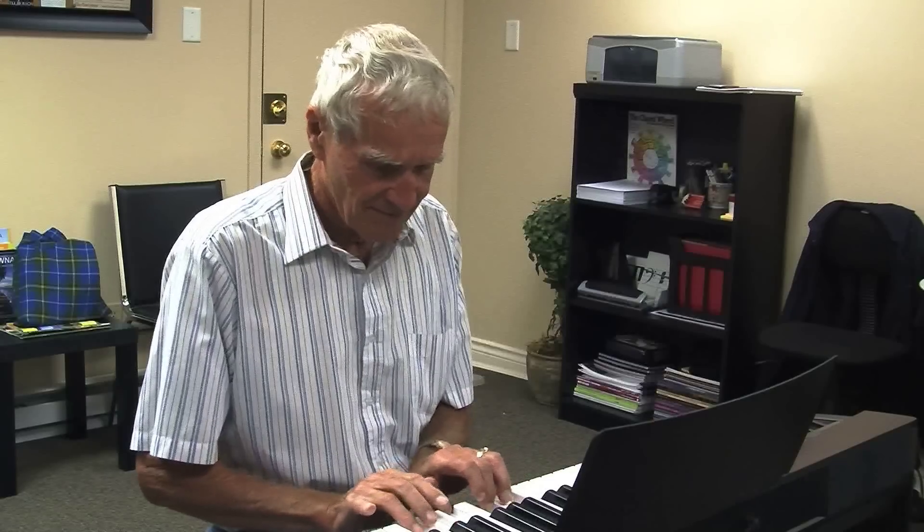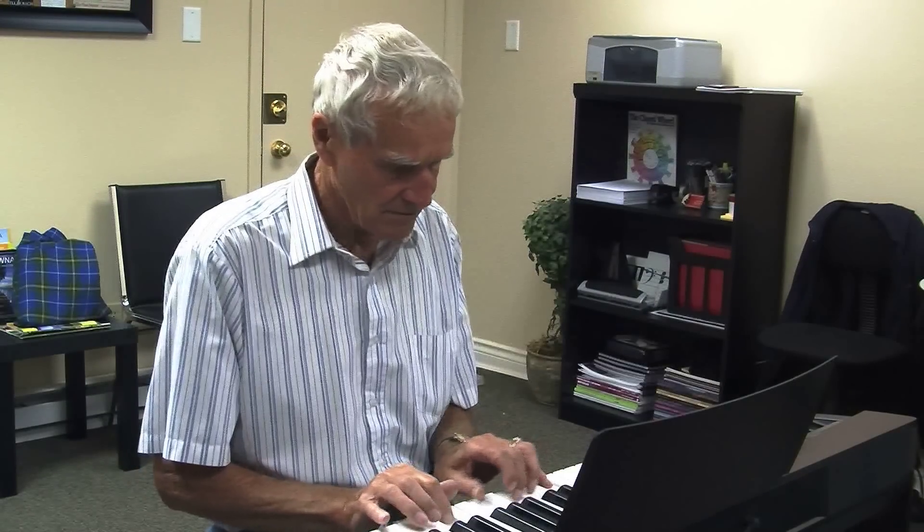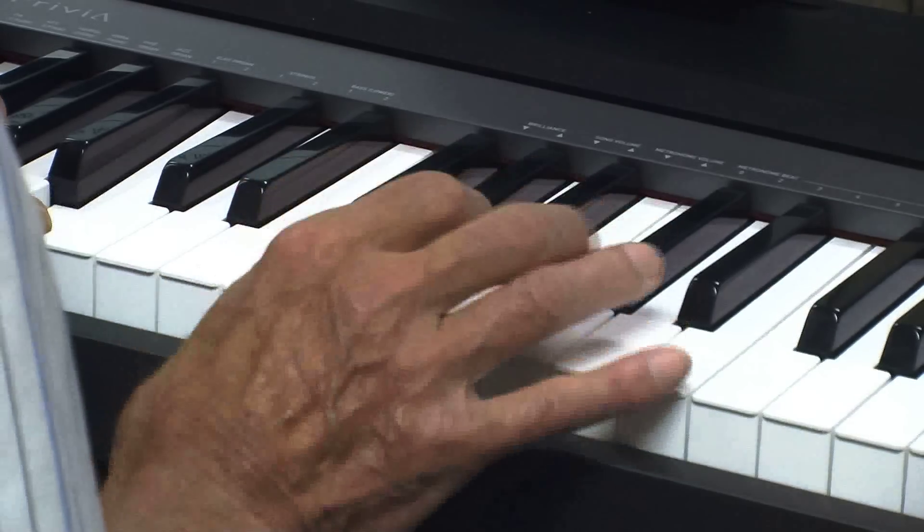In six months, Easy Piano Systems can have students playing pieces that would normally take two and a half years to learn using the traditional teaching method.